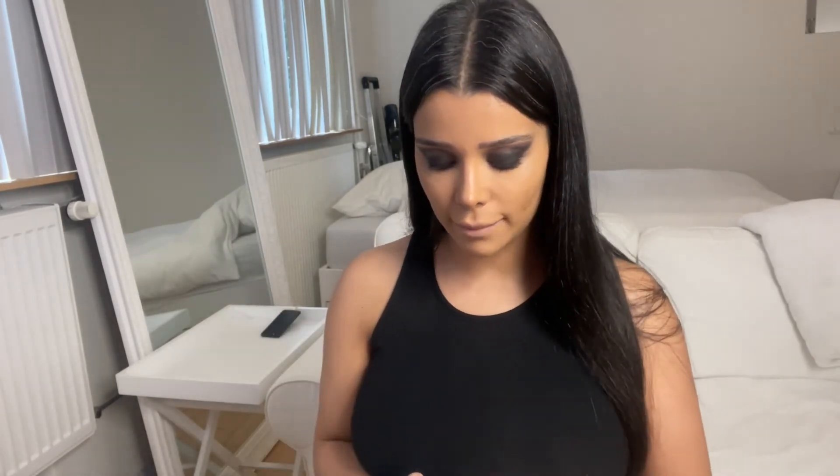Now that's done, we're going to do the lashes. I'm using the Lulu Lashes in the style Miami. Now that we have the lashes on, we are going to do the rest of the face.